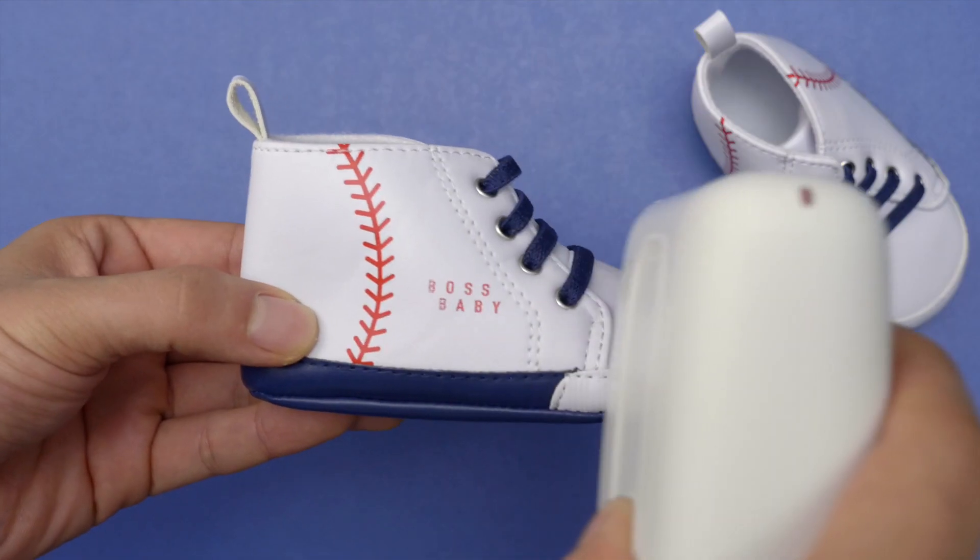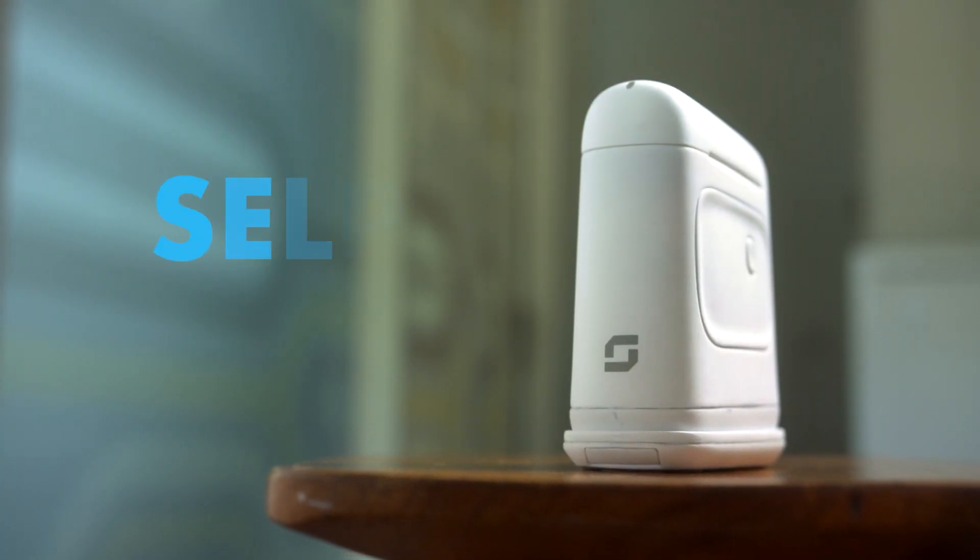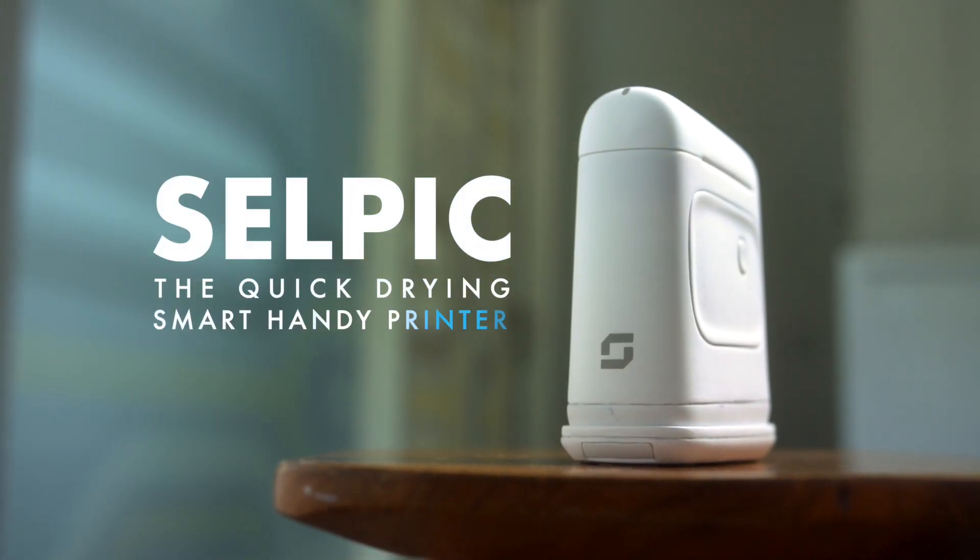Can it help me survive motherhood? No, but your baby will have great-looking shoes. Because anything's possible when you've got the CELPIC, the quick drying, smart handy printer.